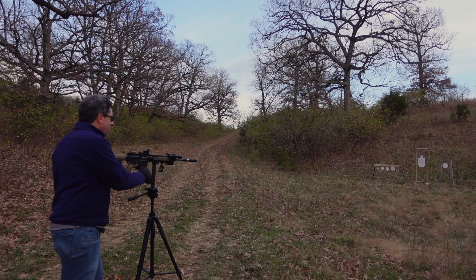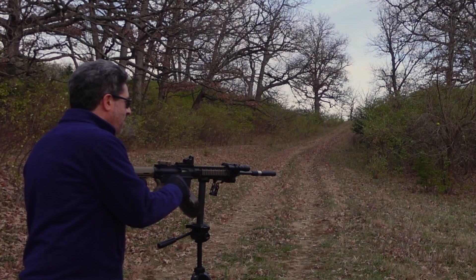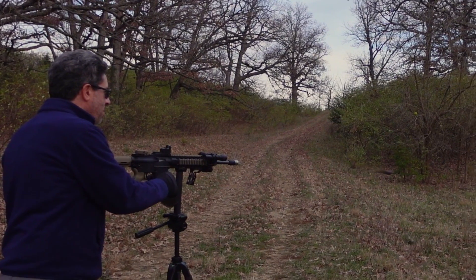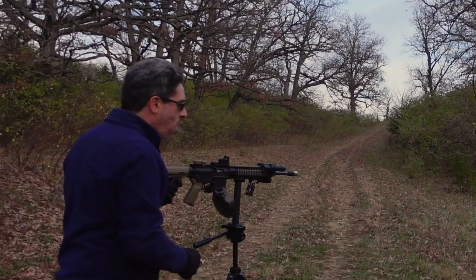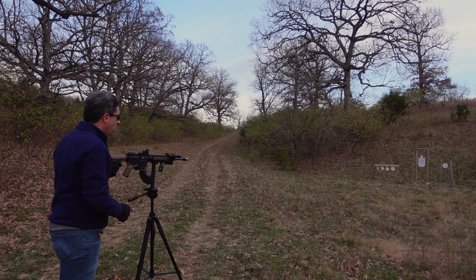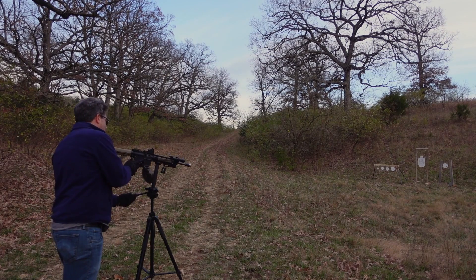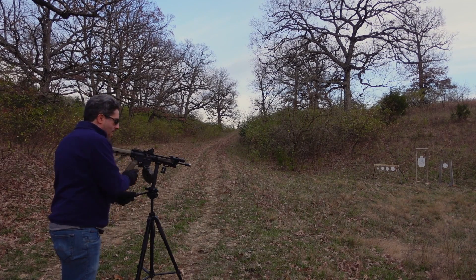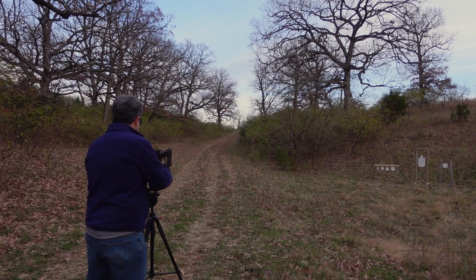Can't hit that little target. Catastrophic failure! Oh no — put it on safe. Oh my gosh, I'm gonna point this over here.